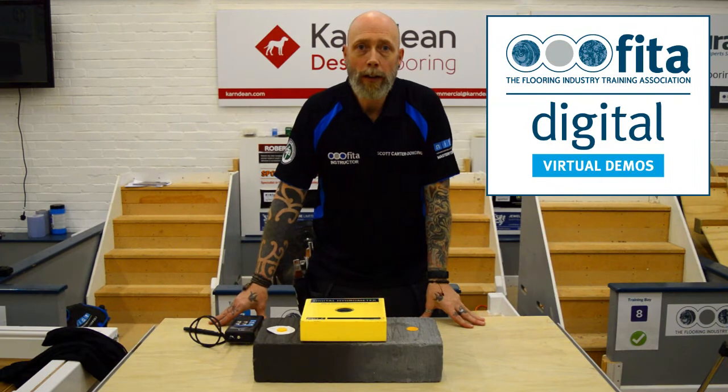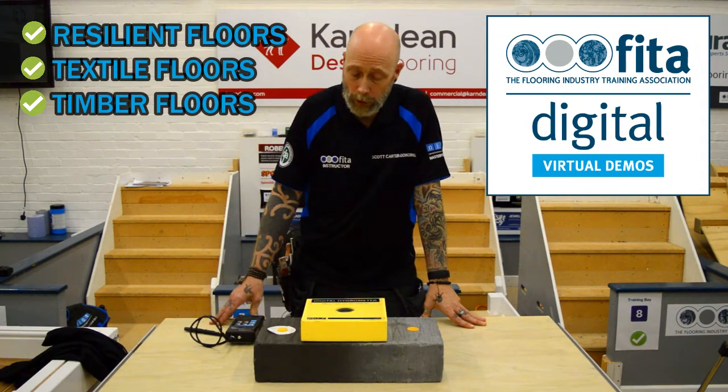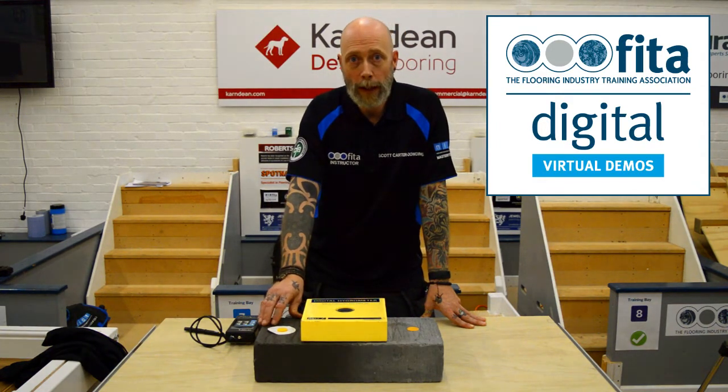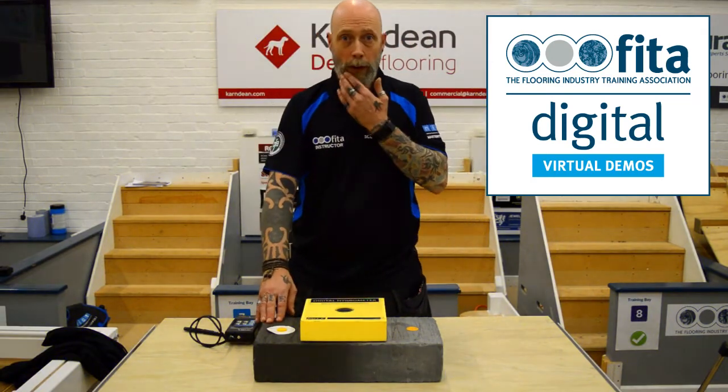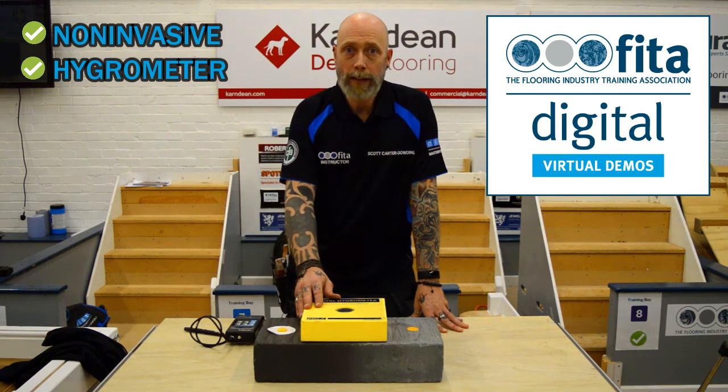When installing floor coverings, whether you're doing resilience, textiles or timber-based floors, you must be moisture testing the subfloor. Too much moisture in the subfloor will have a detrimental effect on the floor covering. There are various ways of testing — we can use the non-invasive test and hygrometry testing as well.